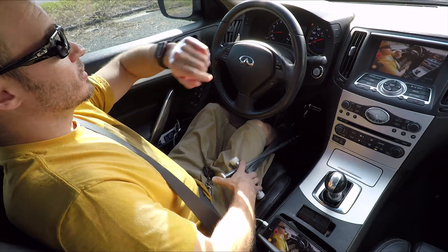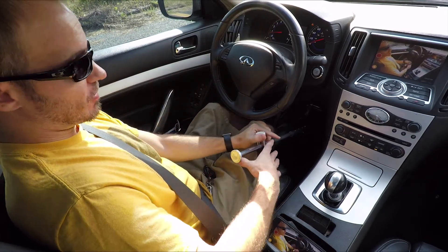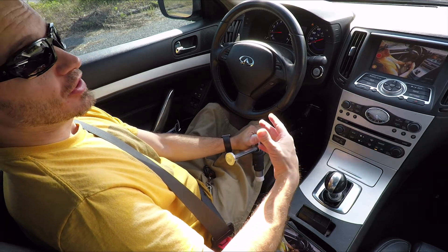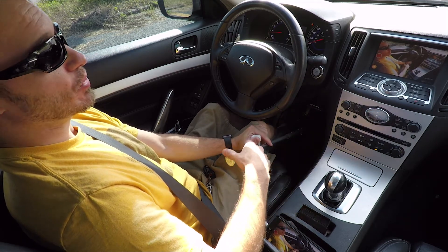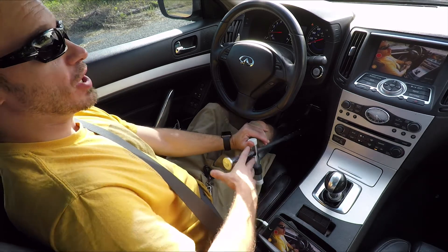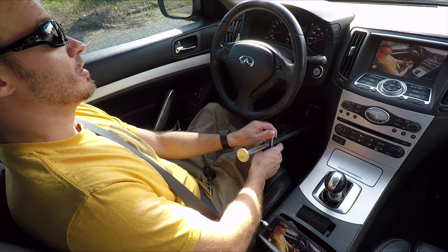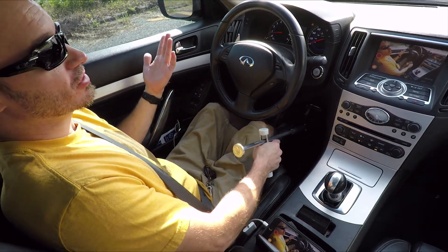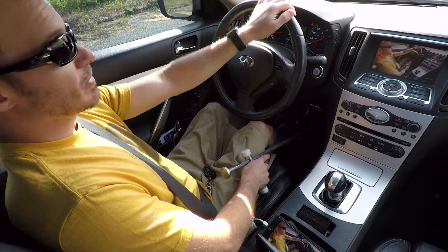A lot of people wonder if your thumb gets tired from holding this down, but it doesn't. It's really easy to push with your thumb — it's like riding a four-wheeler. This car has a pretty stiff gas pedal, but it takes like no effort. And the same with the brake — it doesn't take much to push. It's just so simple.